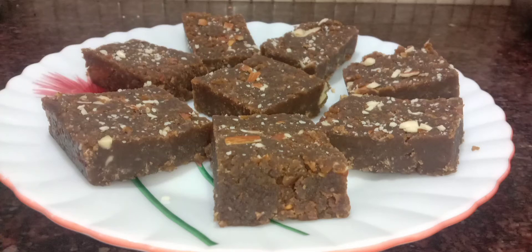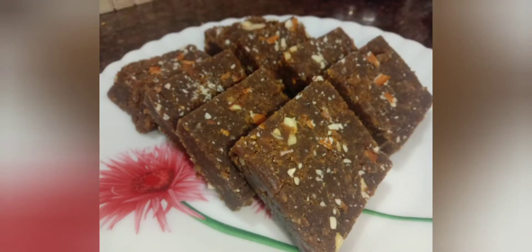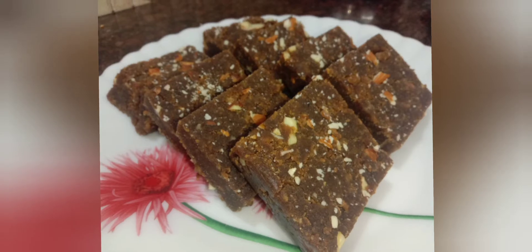Hi Friends! Welcome to Ravethi's Cooking Channel! Today our channel is making Banana Burfi.